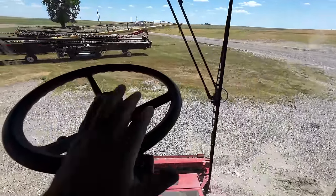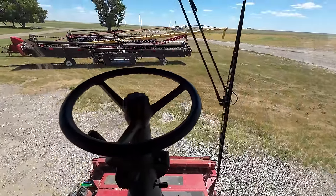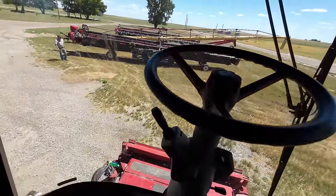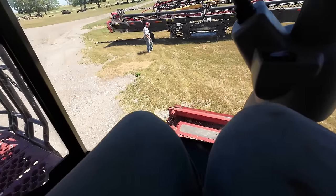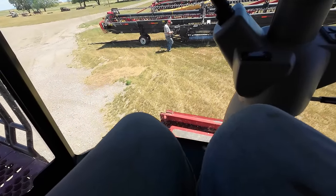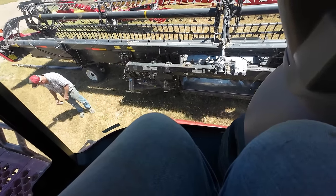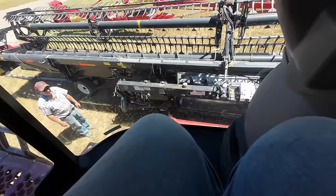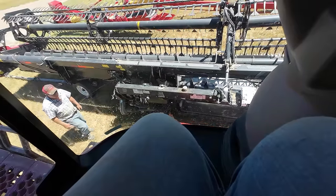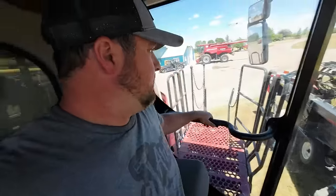I'm going to slowly ease up into this thing. Let's find a cameraman - there we go. I like my little finesse with my knees. Set the feeder house down and slowly inch it in. There we go - first try, nailed it. Let's put the parking brake on and then we'll start hooking things up.